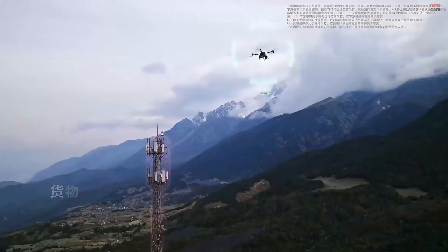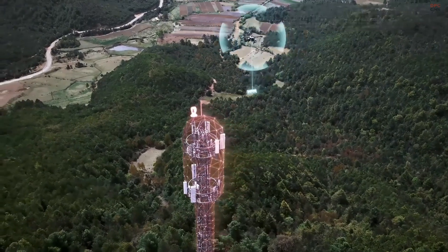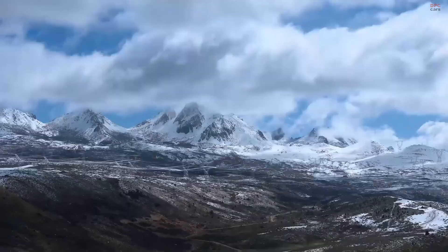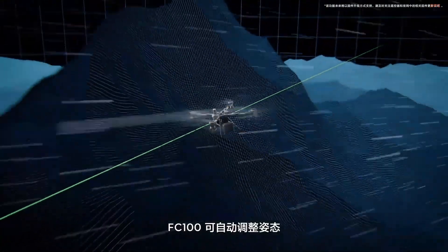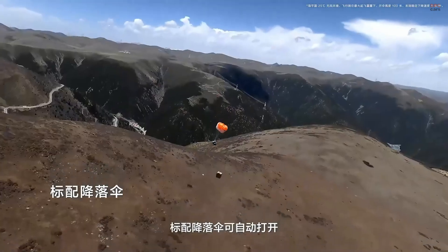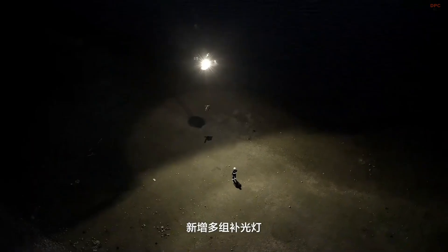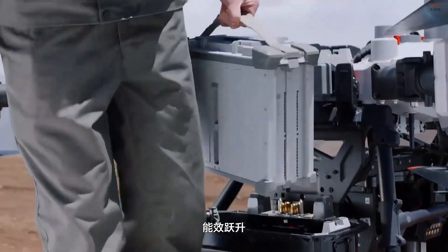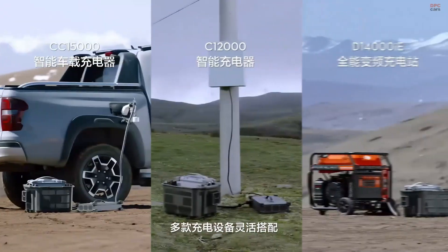Safety and intelligence are also priorities. The FlyCart 100 is packed with sensors including LiDAR, millimeter-wave radar, stereo vision, and five-direction fisheye cameras. It can avoid obstacles in complex environments and even deploy a parachute if something goes wrong at altitude. Rated IP55, it withstands rain, dust, and wind speeds up to 12 meters per second, operating in temperatures from negative 20 to 40 degrees Celsius.